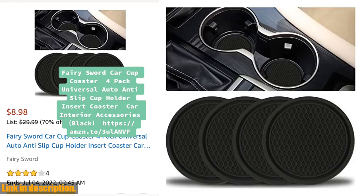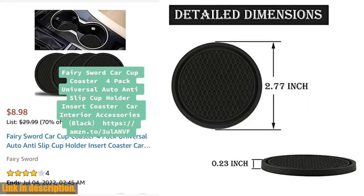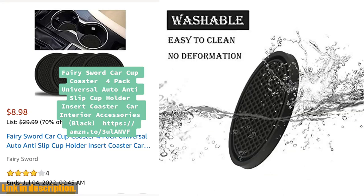But what really sets these coasters apart is their personalization. With beautiful groove patterns and a variety of colors and styles to choose from, you can add a pop of color and personality to your car's interior.